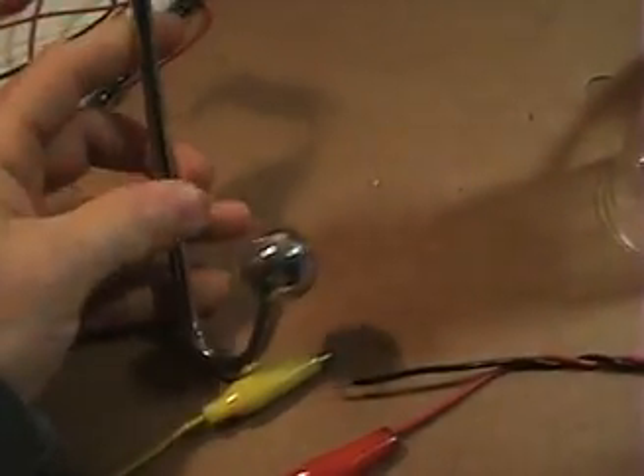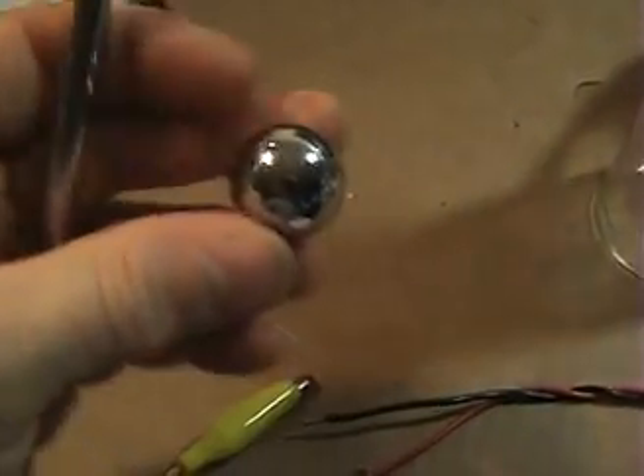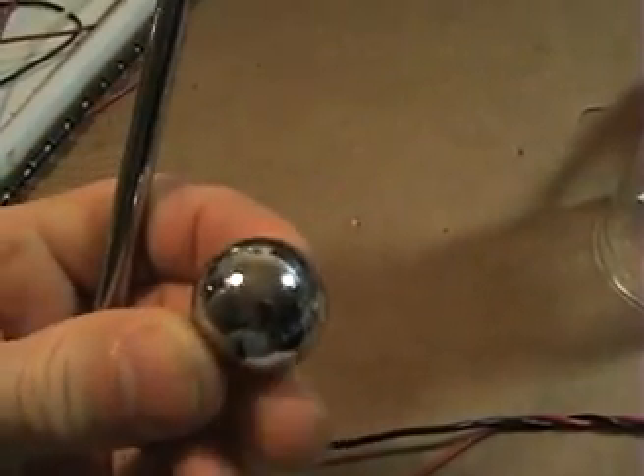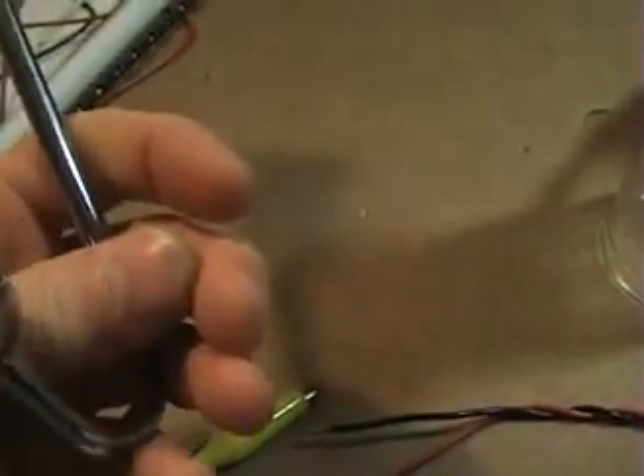What I did is I went to the dollar store and I found this hook here for a dollar — it was a door hook. The nice thing about it is this nice big ball on the end. I got two of these actually, and I use them as my spark gaps to check the behavior from one ball to another in the spark.